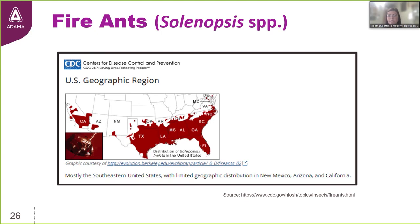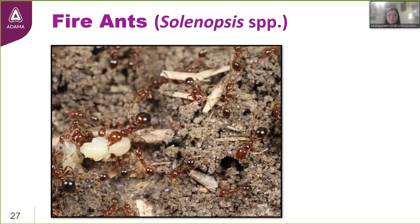These images from the CDC show the geographic distribution of red imported fire ants — mostly in the Southern and Southeastern United States, with limited distribution in New Mexico, Arizona, and California. As far as identification goes, fire ants are small — one-sixteenth to one-fifth inch in length. They have a two-tone coloration with a reddish head transitioning to a darker brown gaster. They have an aggressive disposition and will storm out of their mounds when disturbed. They're also polymorphic, with a range of worker sizes.